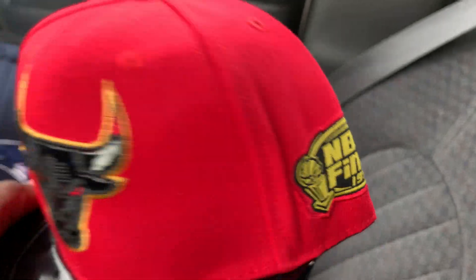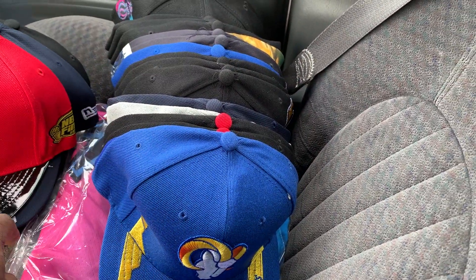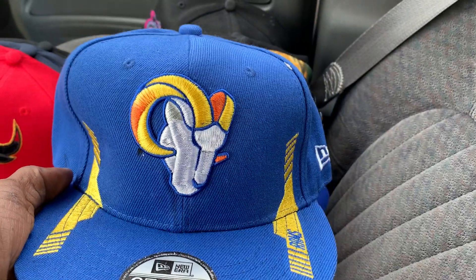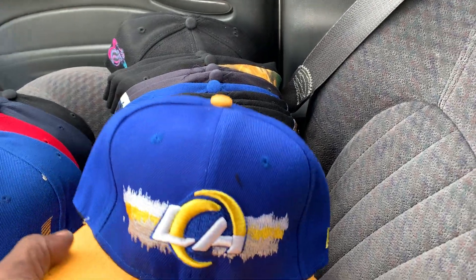Got the Finals on the side. That's a pretty cool piece right there. Got L.A. Another L.A.